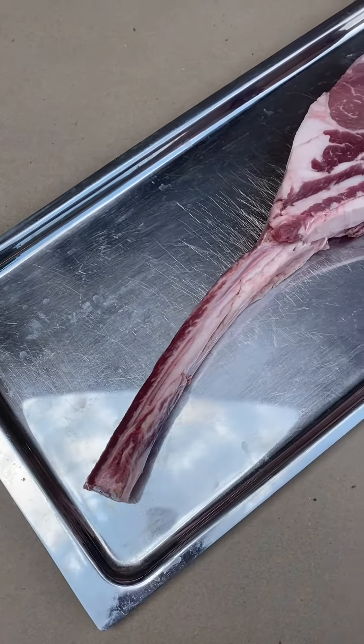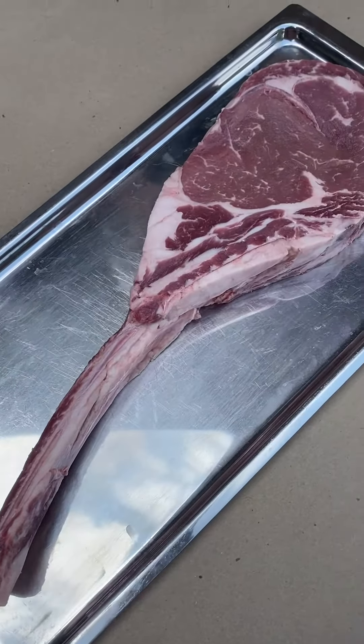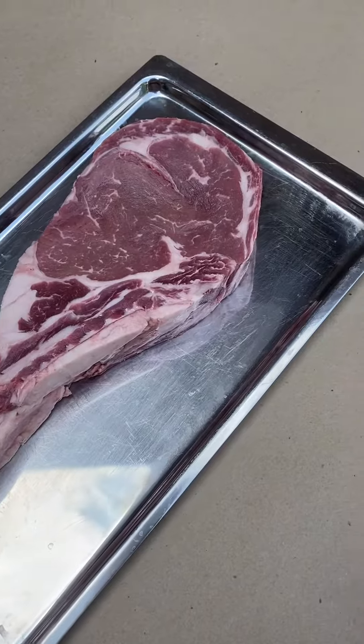The marbling in the tomahawk is so perfect. You can feed two hungry people with one of those steaks. Or if you really want to go crazy, you can give everybody their own tomahawk.